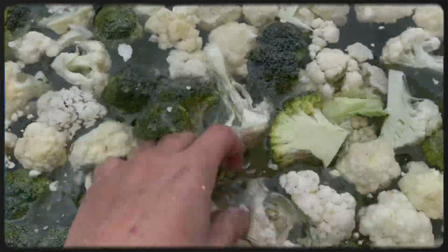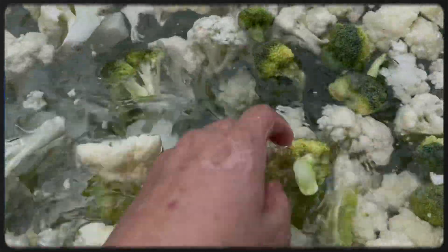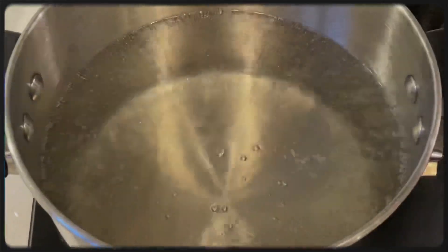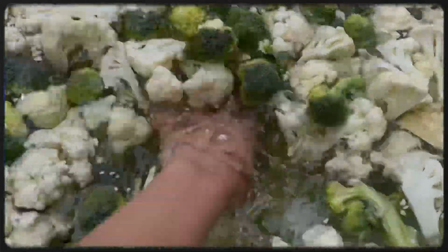Hello guys, welcome to my channel. Today I'm helping my mom to wash the vegetables. We blanch them and freeze them. Right now my mom is washing the vegetables.